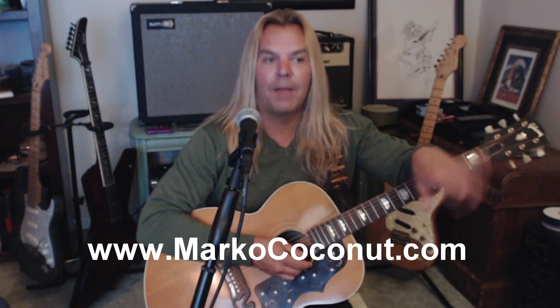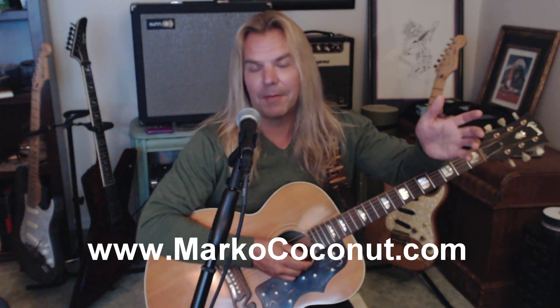I created the Strum and Sing series to help people get out and start singing as soon as possible. Check it out here on YouTube — you can also send me requests for songs you want me to work on. Go to marcococonut.com — I've got my full set list of all the songs I perform live, a couple hundred songs, and I'm putting them up on the Strum and Sing series here on YouTube. I hope you enjoy it and I hope to see you again soon. It's been an honor teaching you today. Subscribe and share this with someone who might want to learn guitar or sing — or both.